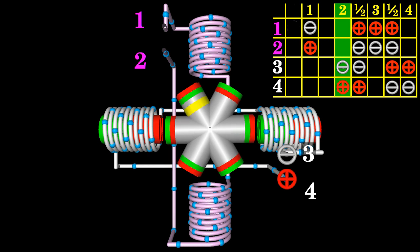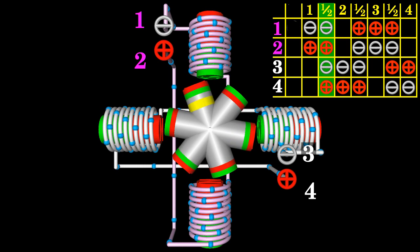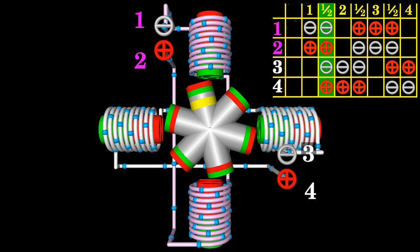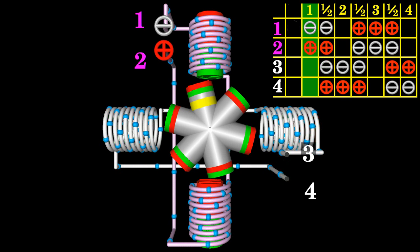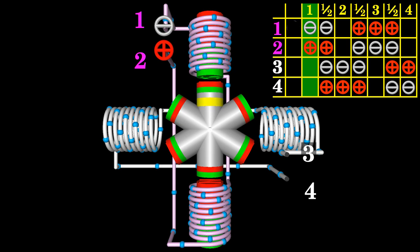By inserting half steps between all full steps in the command sequence of the table, we get 8 steps for a rotational movement of 120 degrees. The angular resolution is doubled and the step angle halved. Using half step mode, this motor divides a full rotation into 24 equal steps.